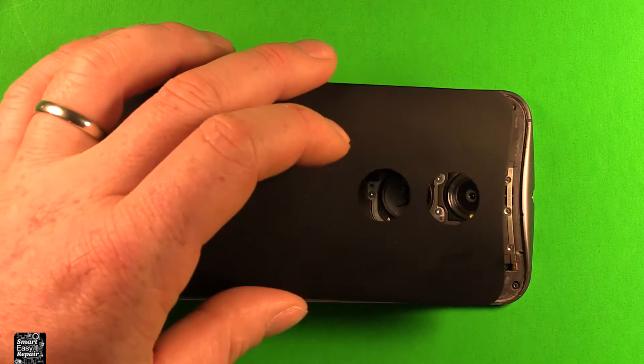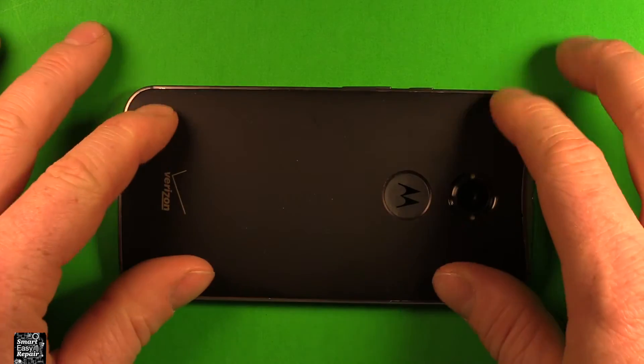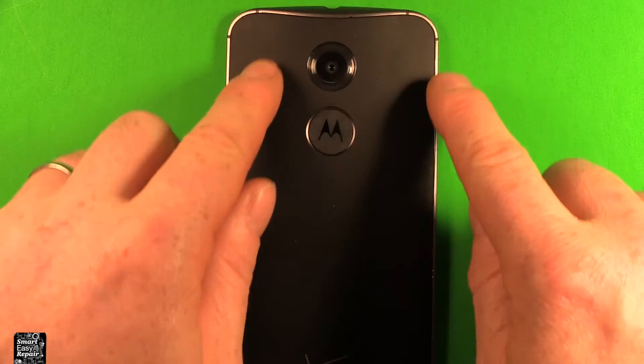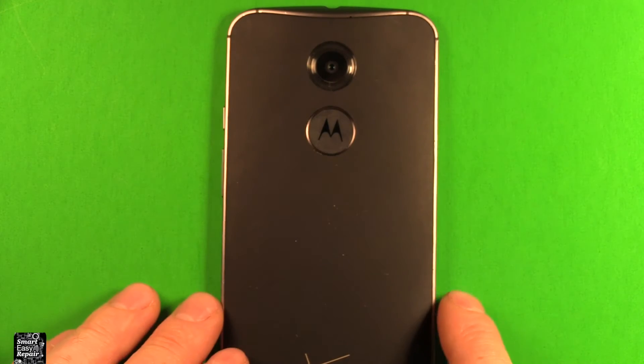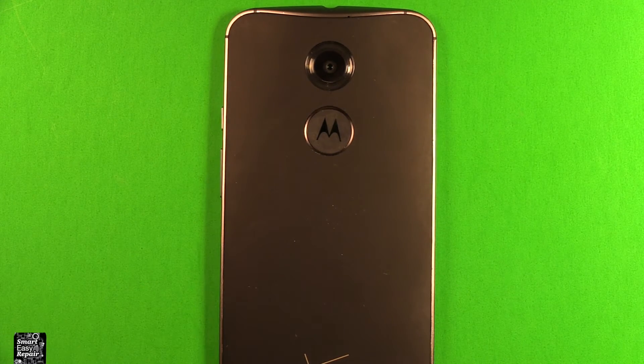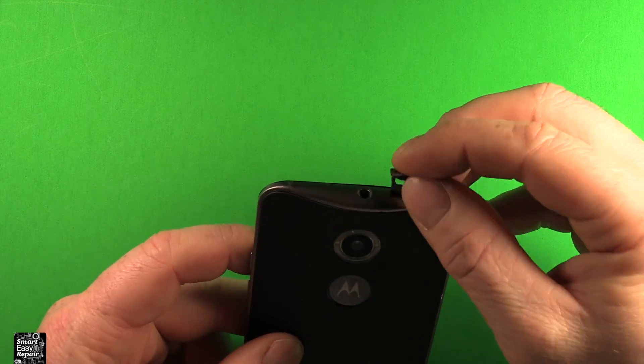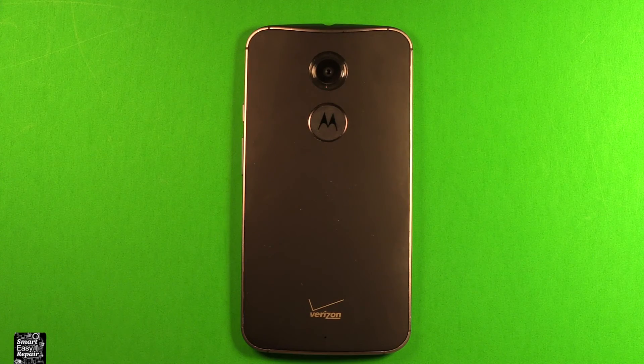Once you're all set, just grab your back cover, set it down on here, make sure it lines up everywhere, and just press it down really well — it sticks right down. If you want, give it a little heat with a heat gun or hair dryer and you'll find it sticks down better. Go ahead and put your SIM card tray back in and you'll be all set. Thanks for watching.